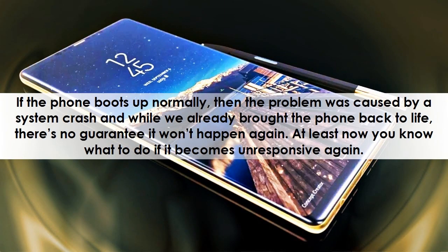If the phone boots up normally, then the problem was caused by a system crash. While we've already brought the phone back to life, there's no guarantee it won't happen again. At least now you know what to do if it becomes unresponsive again.